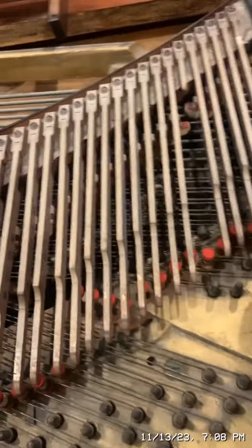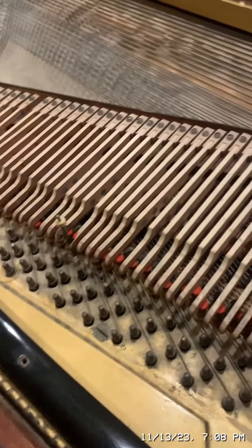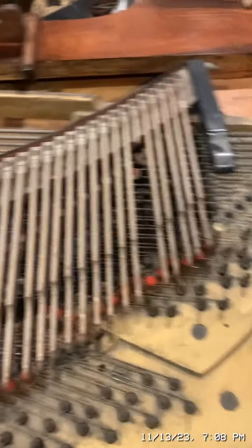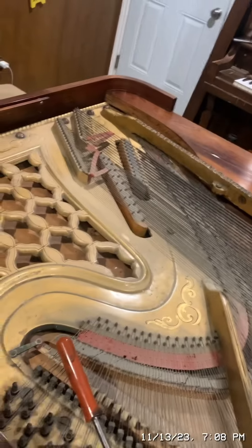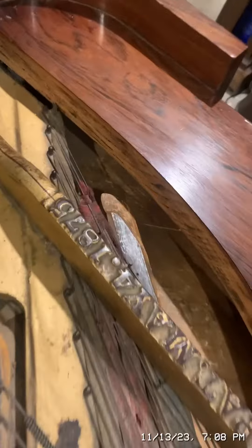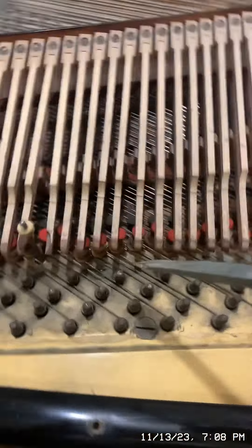Now I'm working on these little mutes or dampers. These stop the note from ringing out longer than you press it, unless the sustain pedal is down. While I was tuning the piano, one string snapped, but that's to be expected — all these strings are original from 1875 when this piano was made. To position these just right — this one right here is off — I go there and loosen this screw.